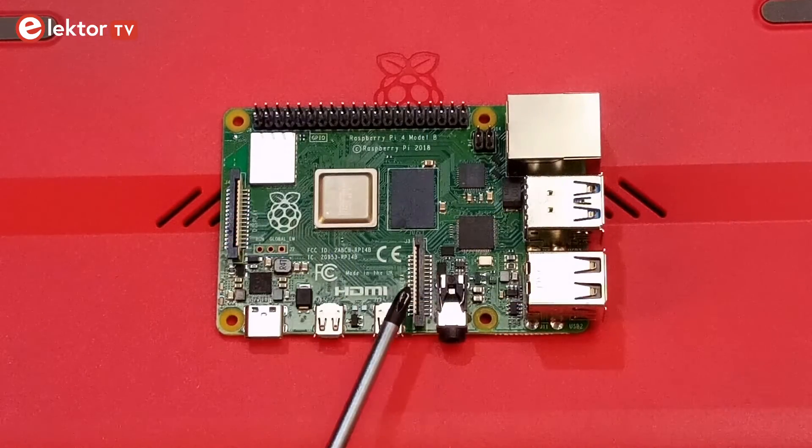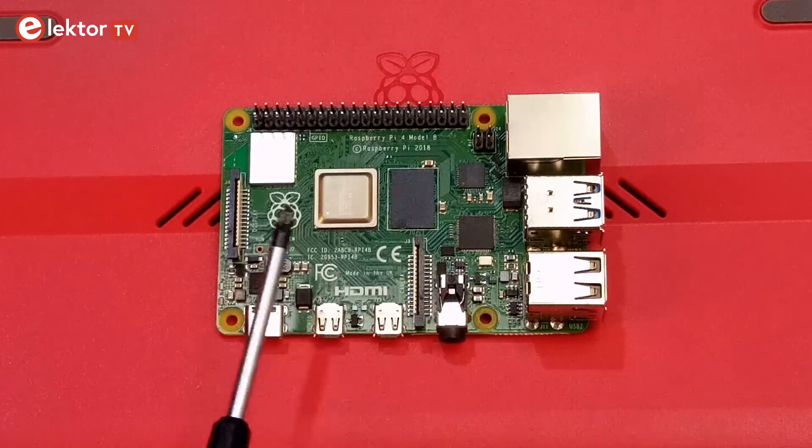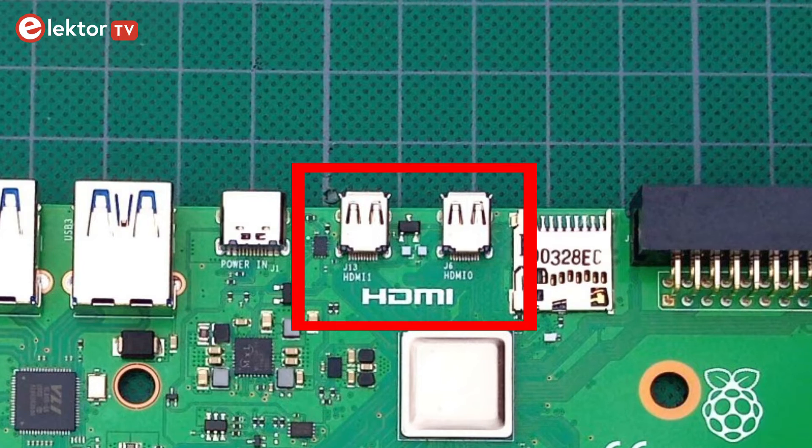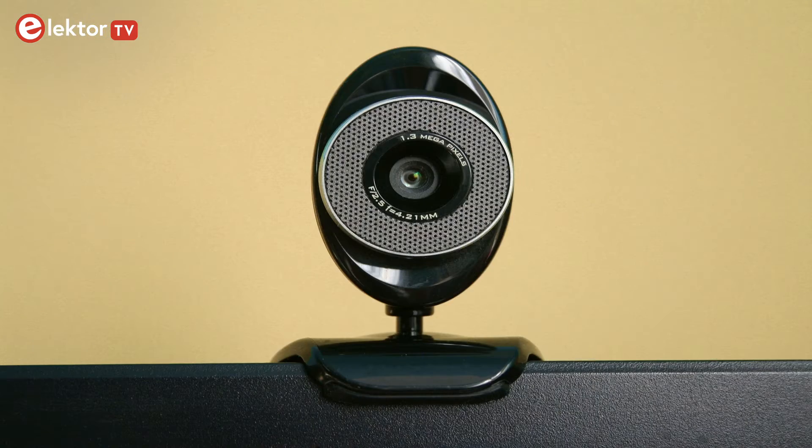The Raspberry Pi 400 did not inherit the camera, display, and analog audio/video connectors. Dropping the display and AV connectors seems logical, as sound and video are transported perfectly fine over HDMI, of which there are two. The camera can simply be replaced by a USB webcam.